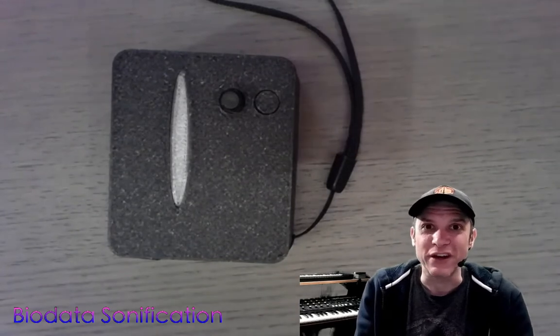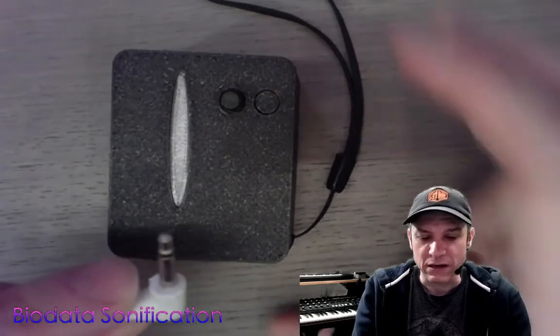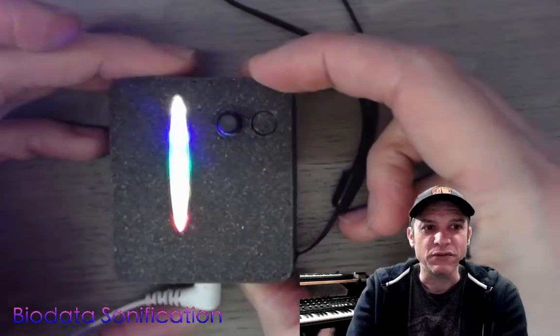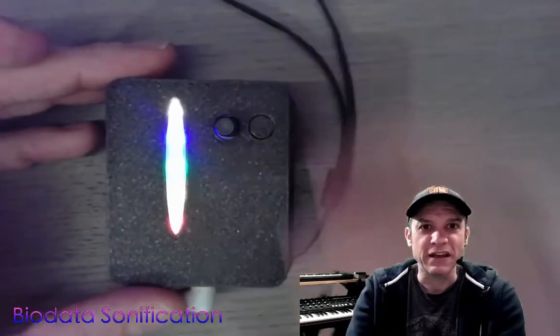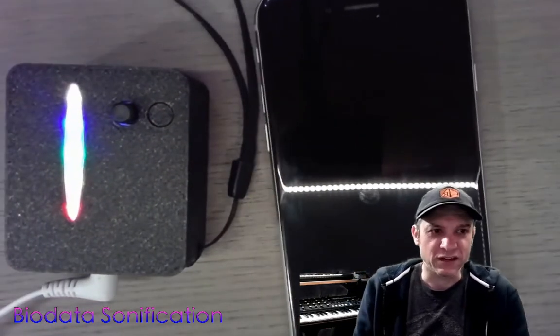Today we're going to be trying to connect to an iPhone. I'm going to plug the jack into the green port — and there we go, the device lights up right away. I'm connected down here to my snake plant. I'm going to slide in my iPhone and turn it on.